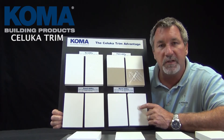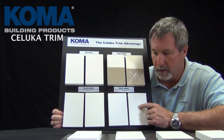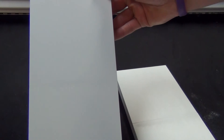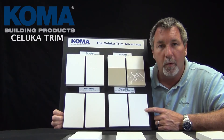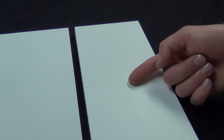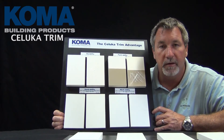One of the final things is the workability. When you take two pieces of Saluca trim and butt them together and glue them the way you're supposed to, you can't even find the seam. But when you do that with free-foam PVC trim, the tolerances are larger and you'll always see the seam when you're using that product.